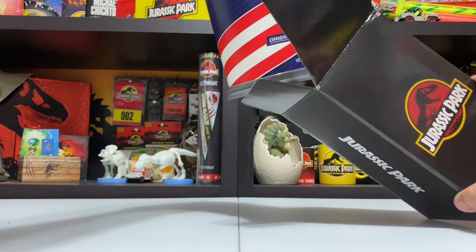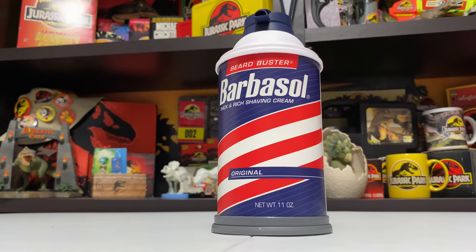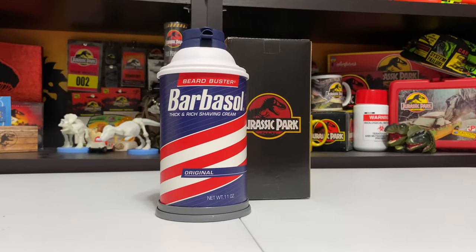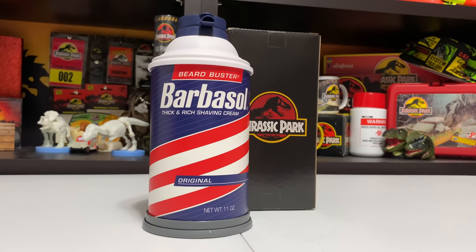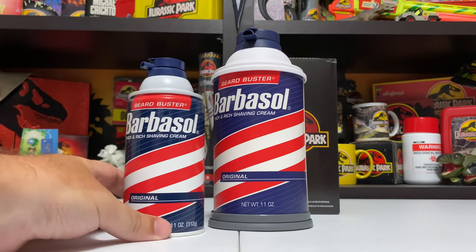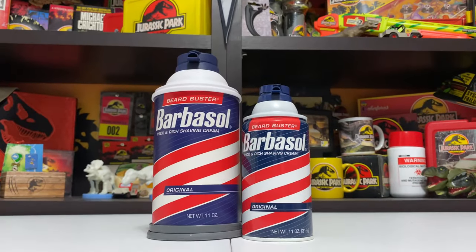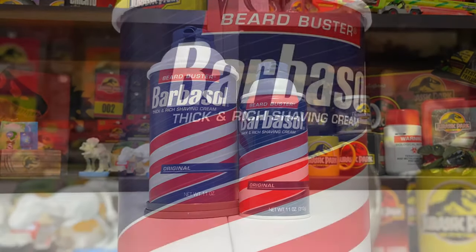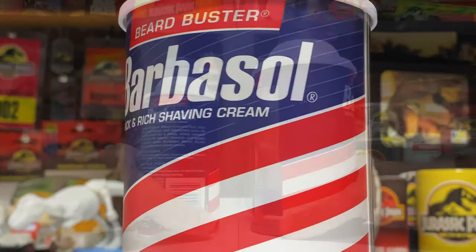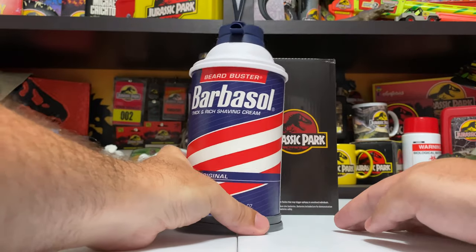Inside the box is this Barbasol can - this is awesome. The Barbasol can is kind of big and chunky, not like the size of a normal Barbasol can. I'm going to grab a prop one off frame here - this is the actual size - so as you can see the action figure case is a little bit bigger, but all the details are here, like even the net weight of 11 ounces and 'Beard Buster' and all that good stuff.